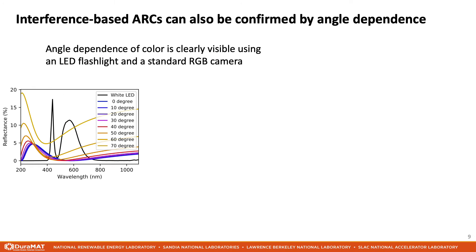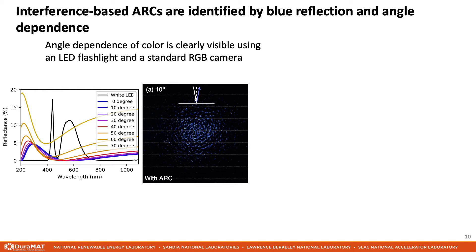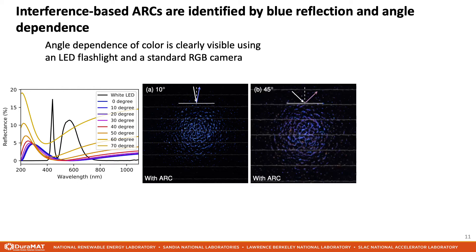As a further confirmation of the presence of an anti-reflection coating, we can inspect the dependence of reflected color on angle of incidence. These plots show the theoretical reflection spectrum from a thin film of porous silica on glass, and how that spectrum changes with angle of incidence. Similarly to before, the plot color here is the color the sample would appear when illuminated with a white LED. If we take an image of the specular reflection at near-normal incidence, we find a deep blue color in agreement with the predicted color. At 45 degrees angle of incidence, we notice more magenta highlights occurring in the image. The color in the image is not uniform because the glass is not flat, and the setup collects light from a small range of different angles of incidence.